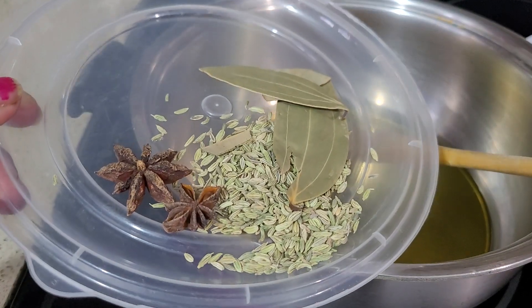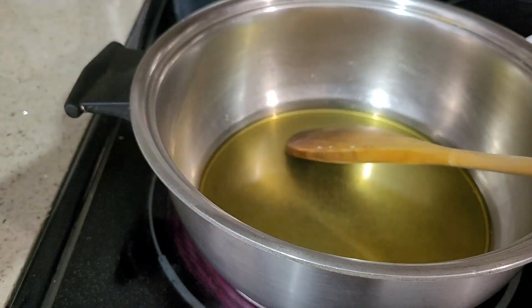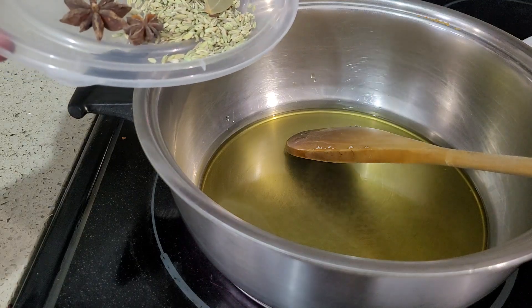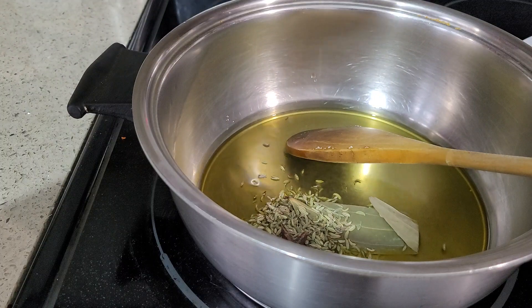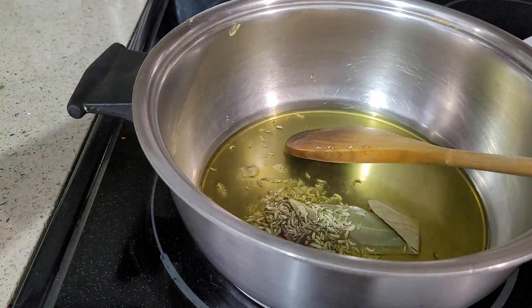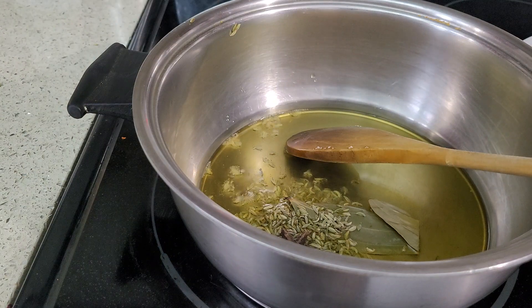And I have some spices: fennel seeds, bay leaf and star anise. So the ghee, about five to six tablespoons. I'm going to add this — it's already hot. Cook this for a few seconds.